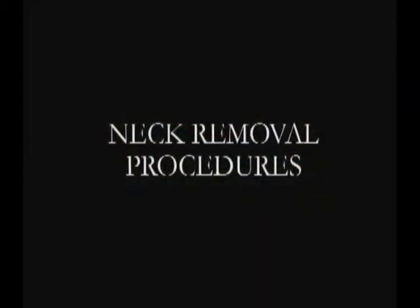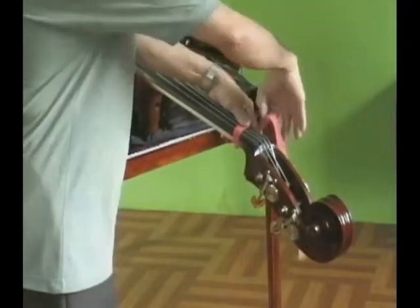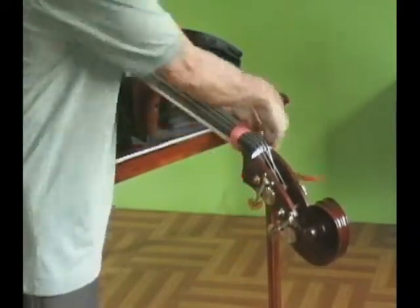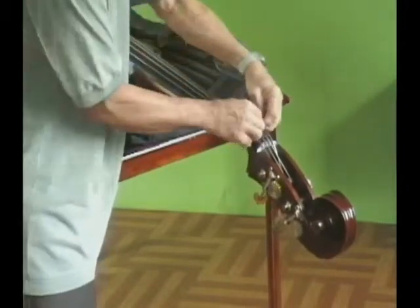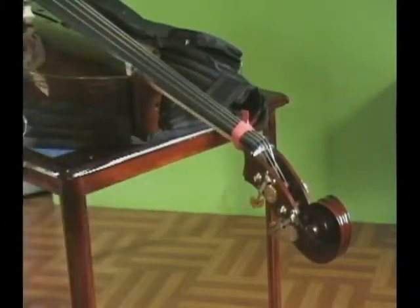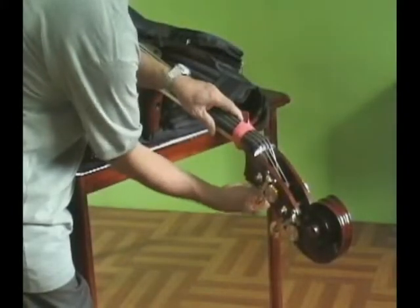Neck Removal Procedure. Secure the strings to the neck using the rubber strap. This will keep the strings from getting entangled when the neck is removed and prevent the strings from getting pulled towards the tuning gears. Loosen the strings.